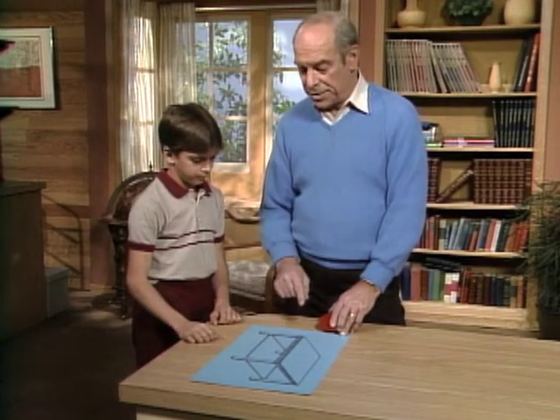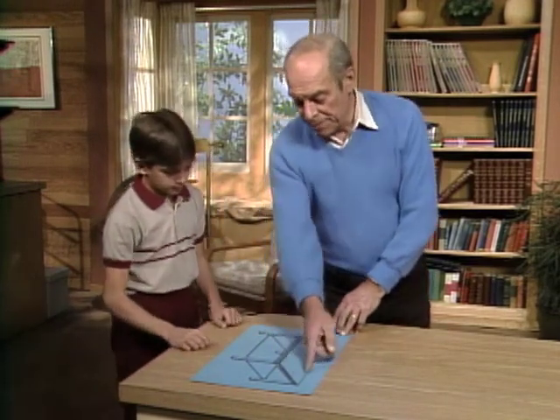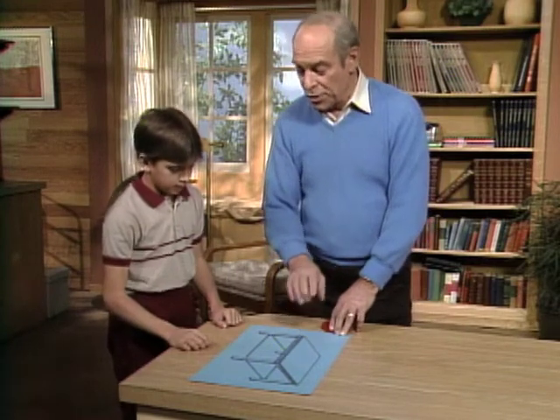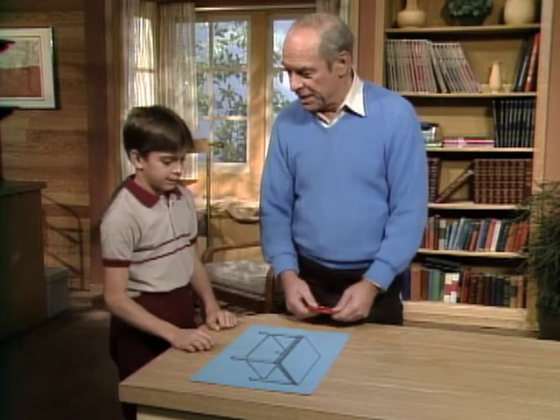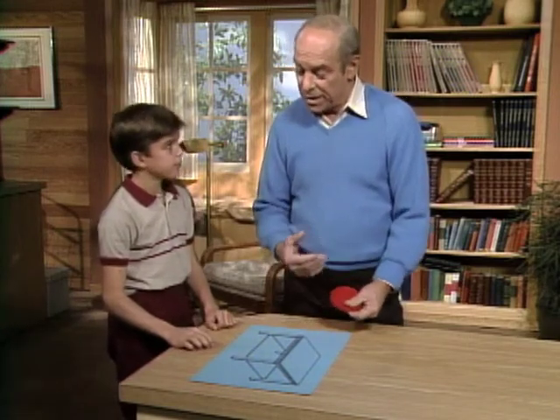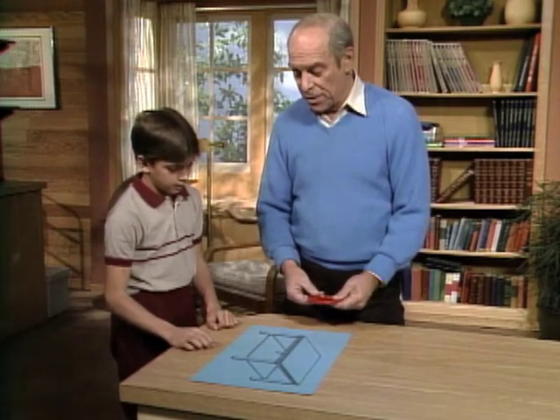The reason why that optical illusion works is when you look at a drawing of a table like this, you don't assume it's a parallelogram, which is what it really is. You're thinking of it as a rectangular or square surface — like the top of a real table — so you're adding dimensions to it that aren't really there.